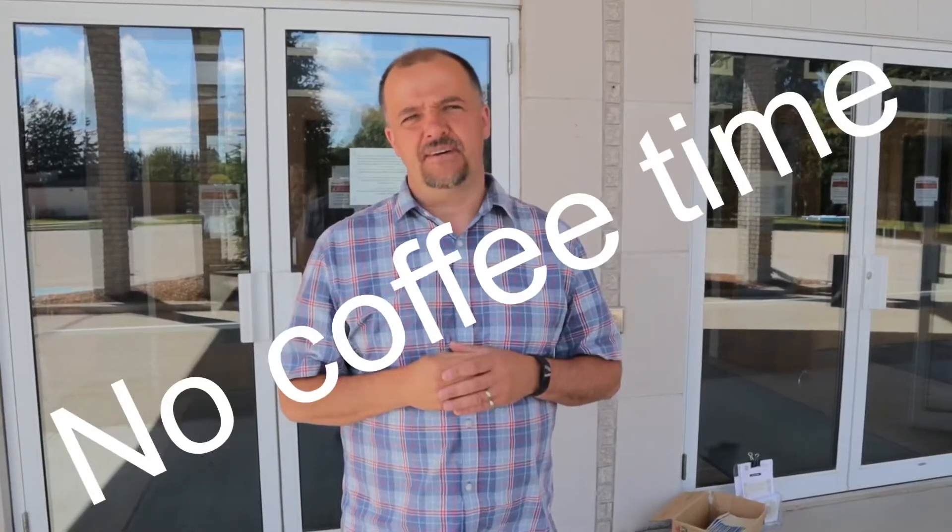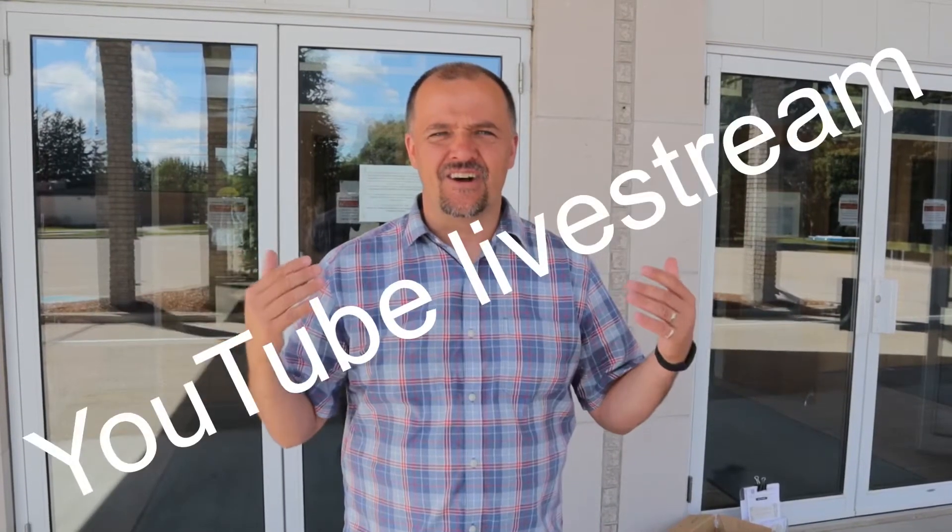Now we're back outside after the service. We won't be having fellowship time inside, unfortunately, but we are a community that loves to connect and fellowship. So if you're outside and you want to fellowship with somebody, that's great — just remember to keep that six-foot physical distance. We are excited to worship again on August 2nd, and we hope to see you here. If you're not able to come, that's fine — you can just take in our live stream. Lord be with you and we'll see you soon.